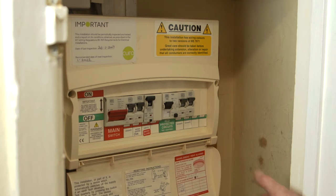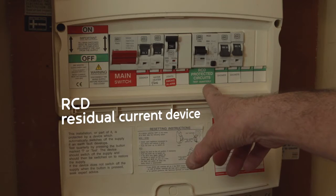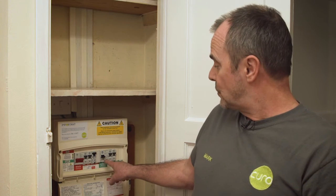To do this you'll need to go to your consumer unit. What you'll find is the RCD is tripped, which in this case has gone to a mid position.